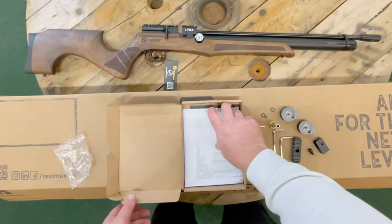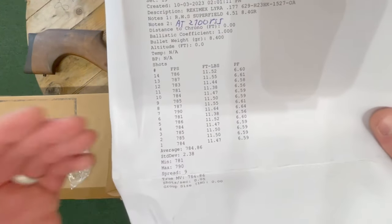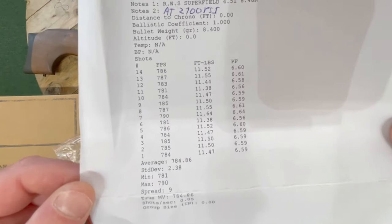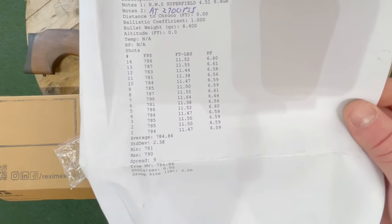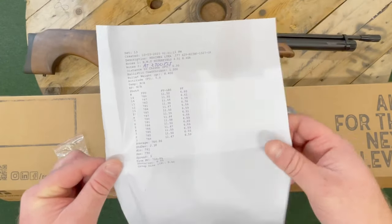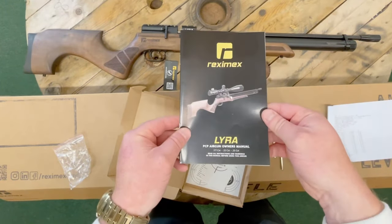You also get a chronograph report done by the supplier. With the Reximexes and the Kraals they are always set really well — as you can see here we've got roughly 11.5 foot pounds, which will have been done most likely with an RWS Super Field. And there's an instruction book.